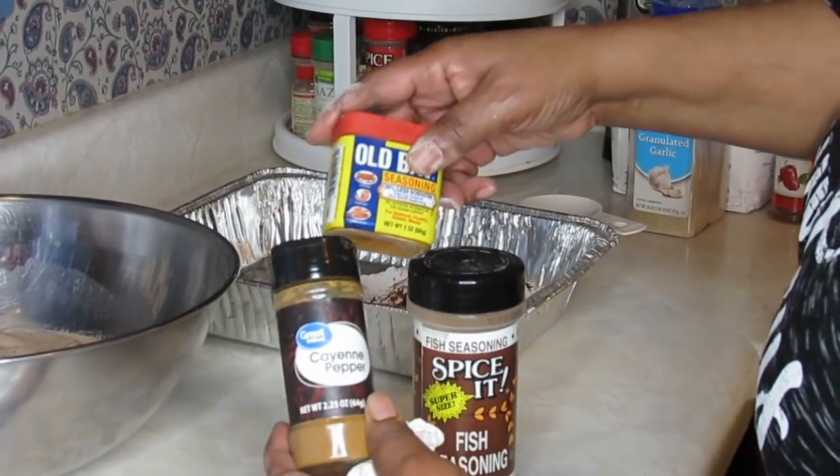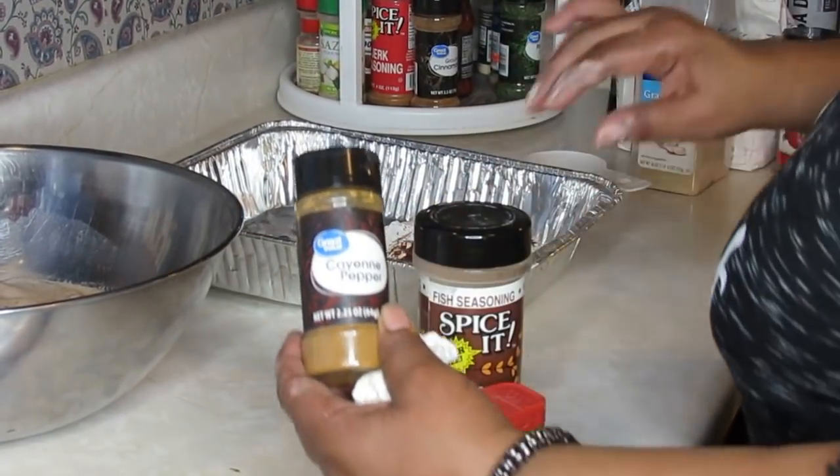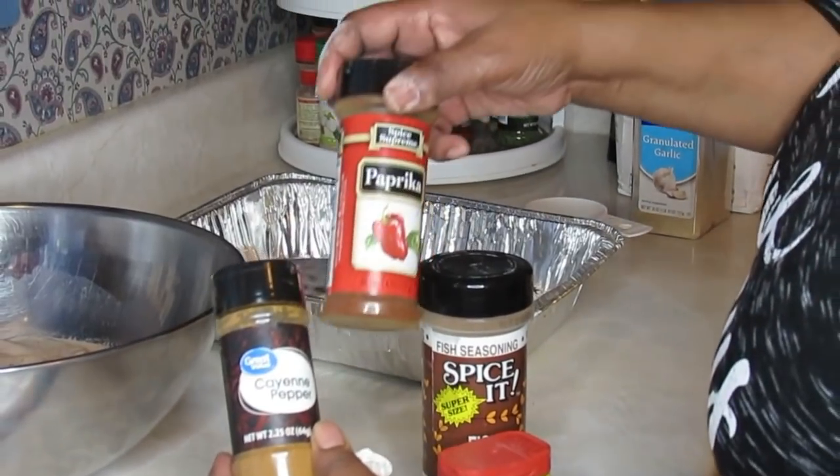Just a small amount of Old Bay — and you can also add lemon juice or lemonade if you like — and the paprika. That's the seasoning recap.